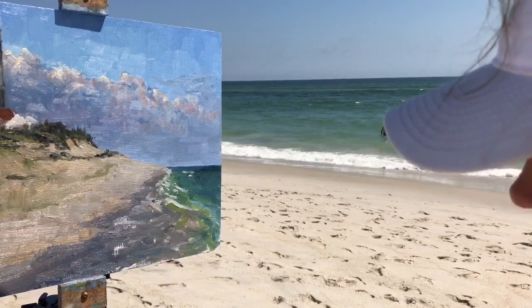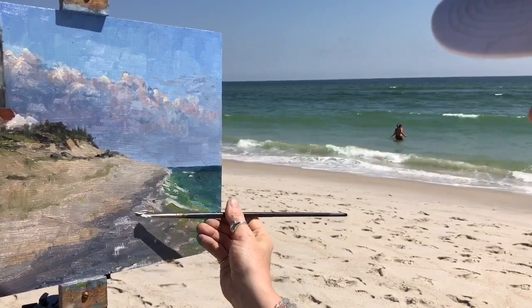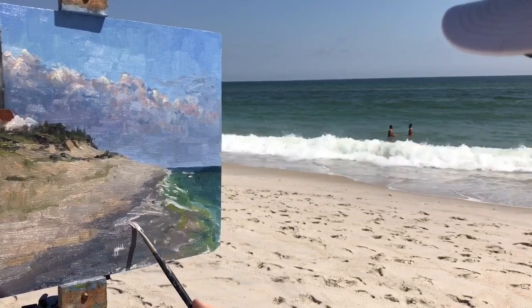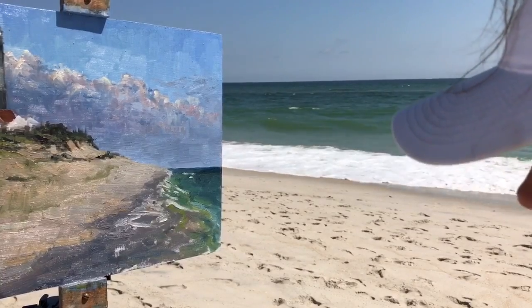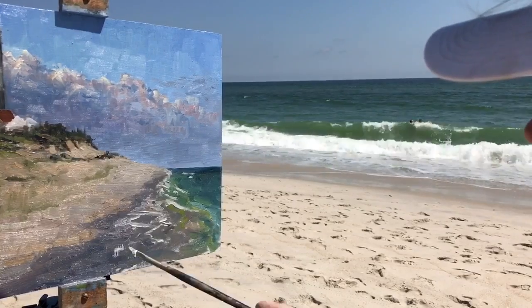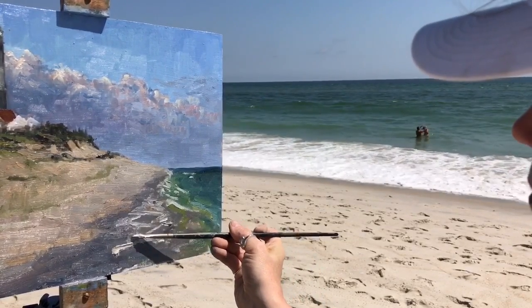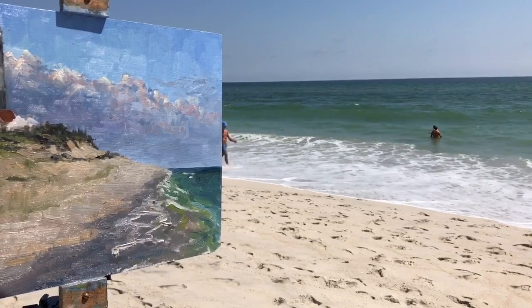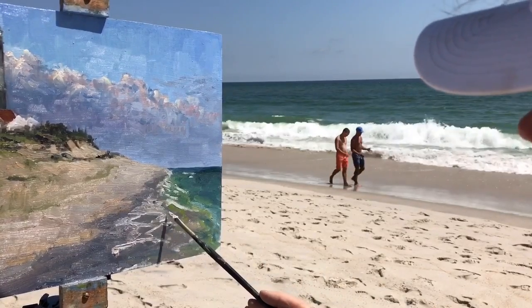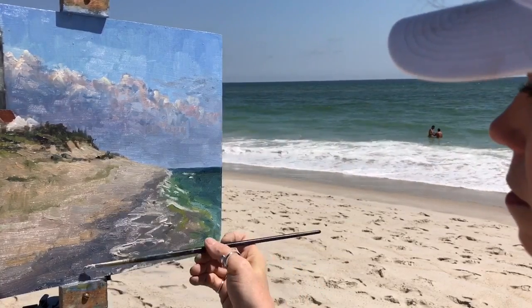I'll do another painting down here sometime with just the water — just some clean, beautiful little ocean waves. Those are always fun videos, very relaxing. I've received letters from people saying I'm putting them to sleep with the ocean waves and the sound. Well, plein air painting is very relaxing and rejuvenating, and you sleep well on these days that you get out and do this.